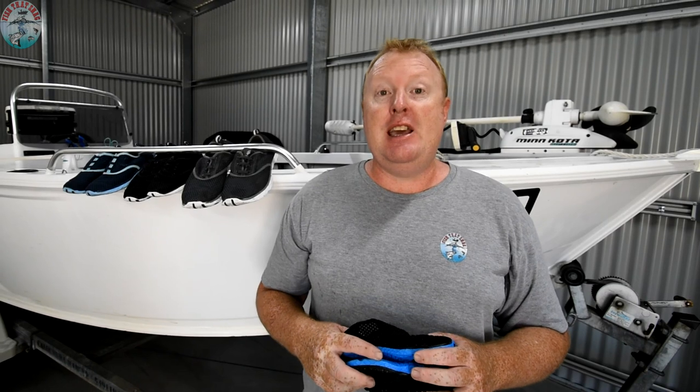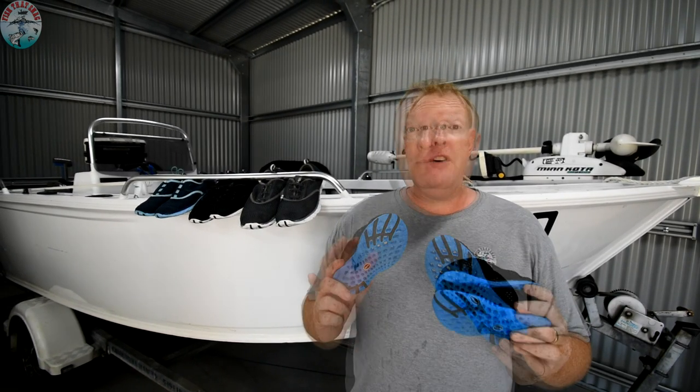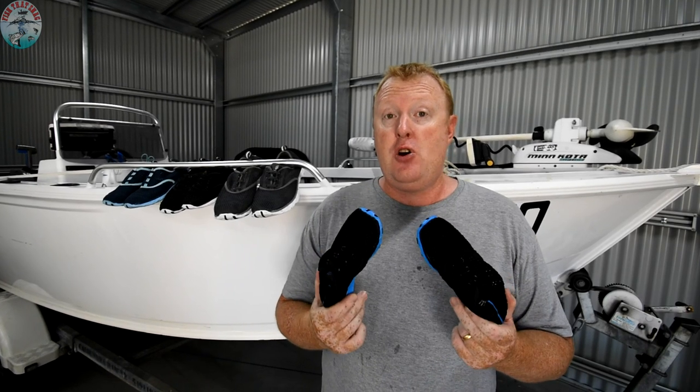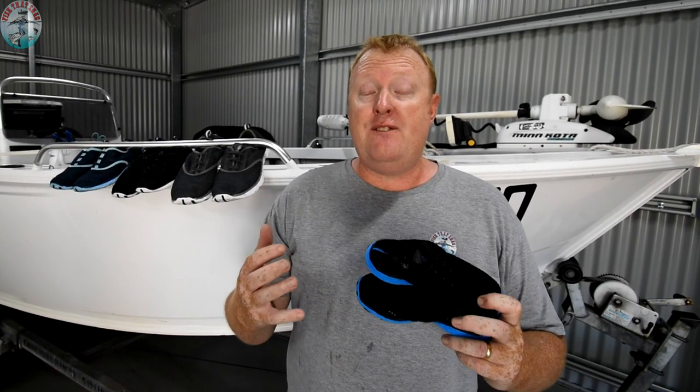G'day folks, Luke Fitzpatrick here. Last week I posted a photo across my Facebook page and Instagram profile focused on the A-Liter water shoes, and it generated a bit of interest — people were asking for more information, so that's exactly what today's video is all about. A-Liter did send us these four pairs of water shoes absolutely free, but all they want in exchange is an honest review and fair dinkum opinion. We've been wearing them the last couple of months in all our boating, fishing, and outdoor adventures, and this is what we found.